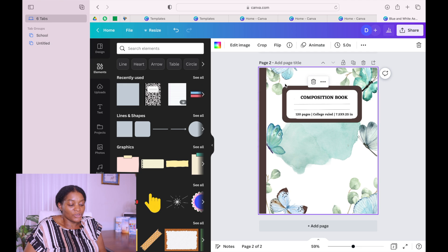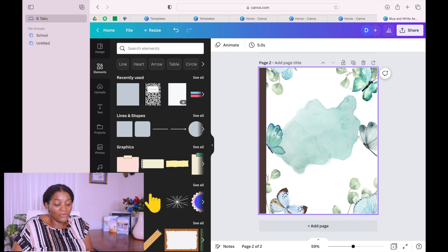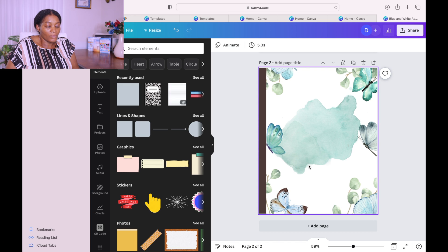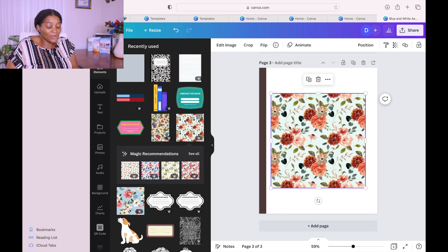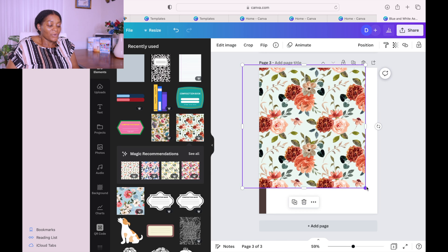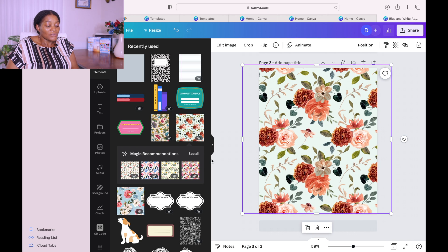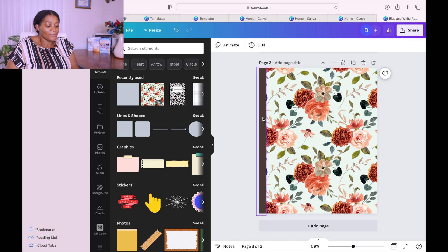Now you duplicate it and delete all the information on it — now you have your back cover. So we now have our front cover and our back cover. Duplicate it again. Go to 'See All' and you can take that and do exactly what you just did to make another cover. You can make as many as you want — see all these different designs you can use to create so many covers.